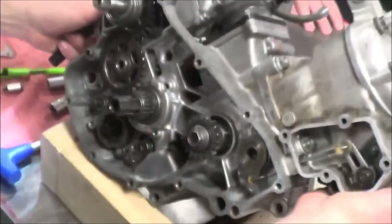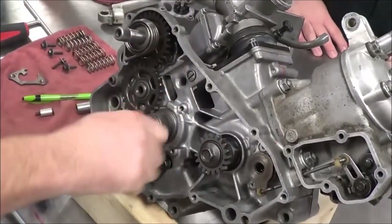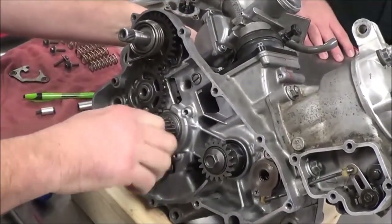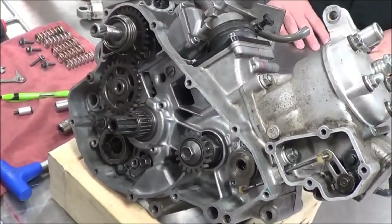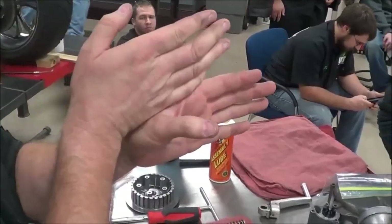Here's the whole key — listen to me on this. If you try to do this from here, the weight of the gears and shift forks, gravity will side-load them and you might think something's wrong and your transmission's binding. The only way you can do this on the bench is with it really lined up straight up and down so that you don't have the gears weighting one direction or another.